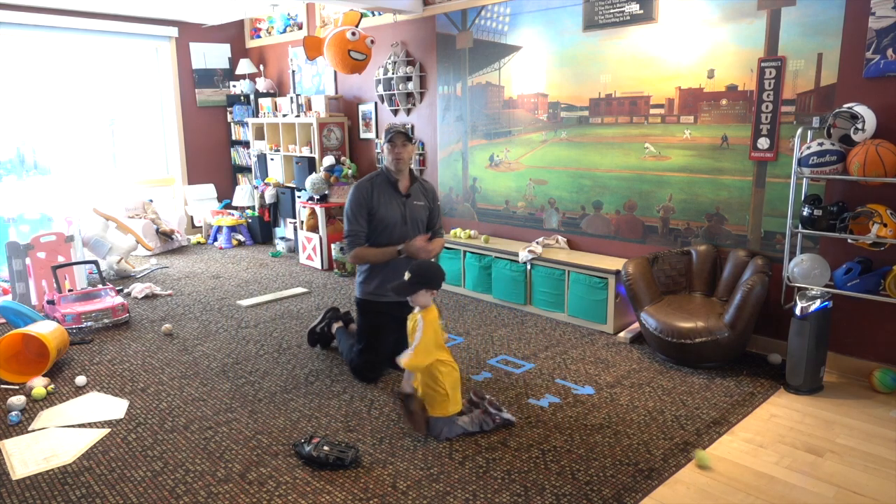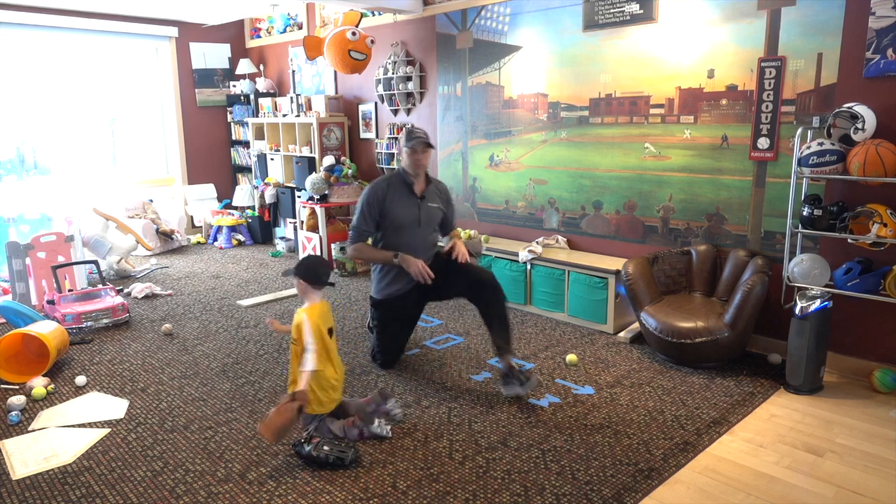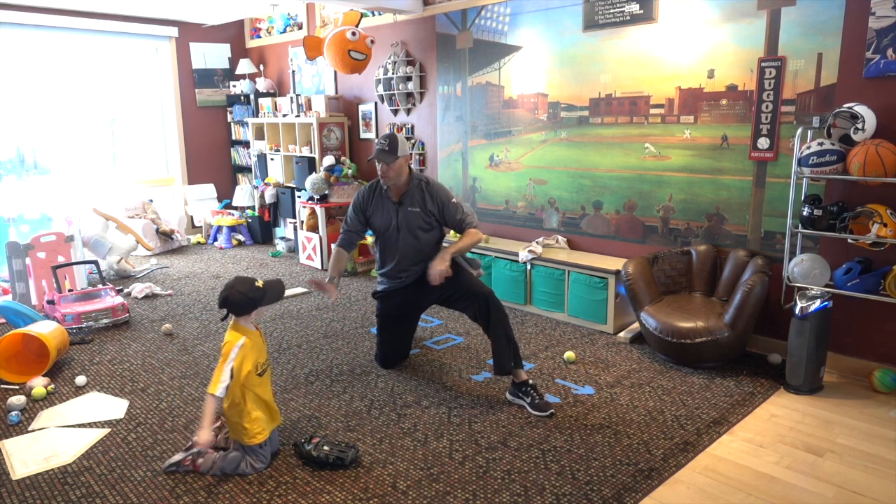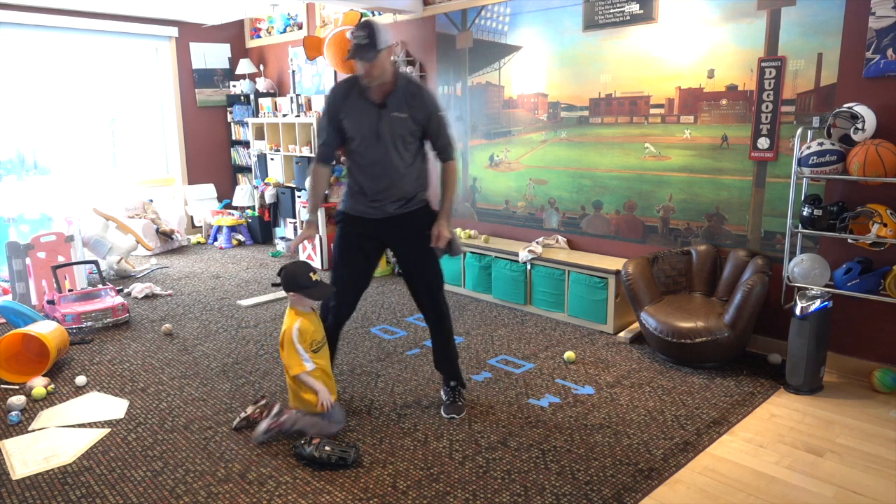That's one drill we can work on — we can work on that with a no-throw, or we can grab that ball up and close our shoulder, arm on target. All right, stand up Nolan — we're going to show these guys another drill.